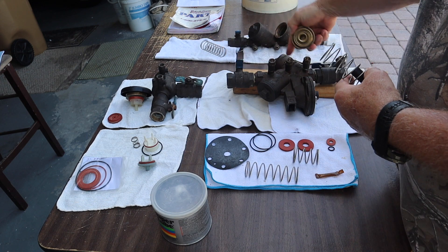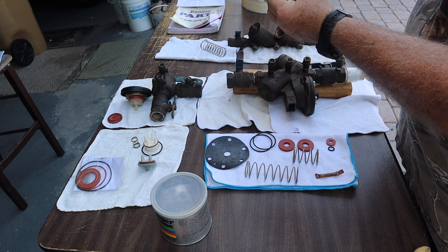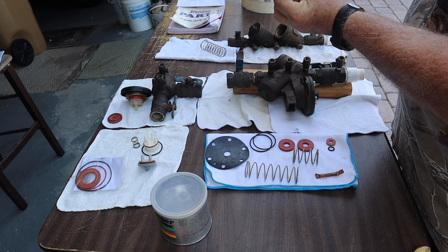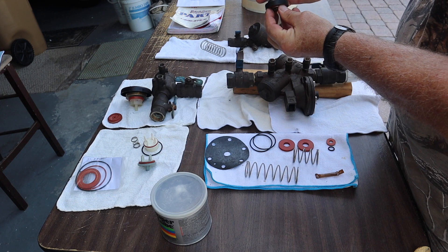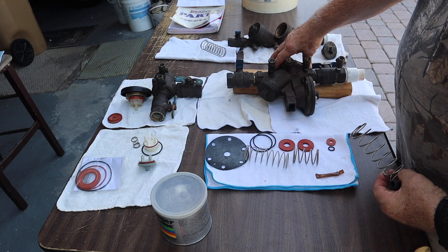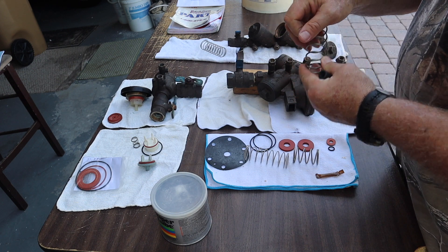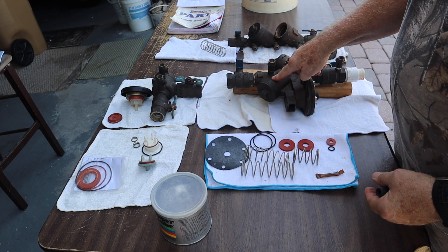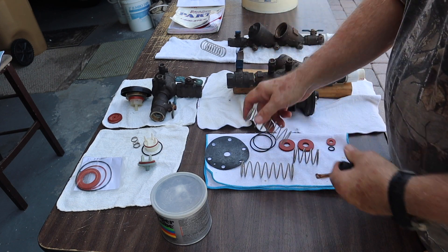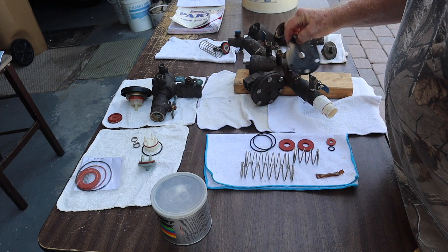This particular one is identical — you could interchange these. So this goes on here, like this, and as the water goes by it lifts this up, and then when the water stops it makes a seal and closes. Check valve one has a five pound spring, harder to squeeze. The one that's in here has a one pound spring — it's not as hard to squeeze.